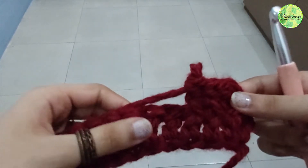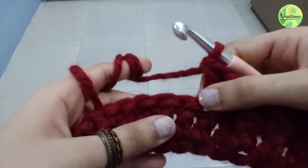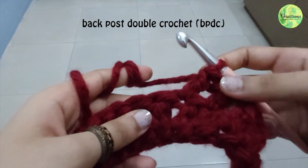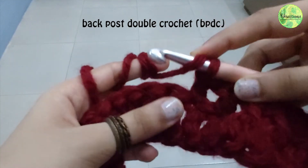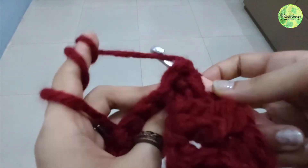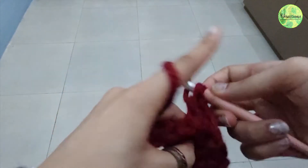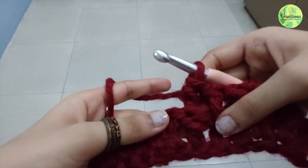Now let's see how to do back post double crochet. Just like we did a front post, we take this post — instead of going from the front, we go from behind. Yarn over and we go from behind, yarn over, take it out. Yarn over pull through two, yarn over pull through two. That's our back post.